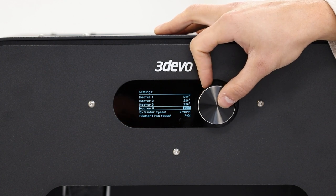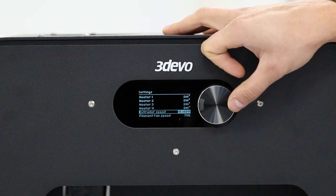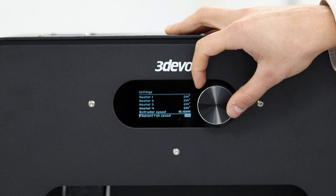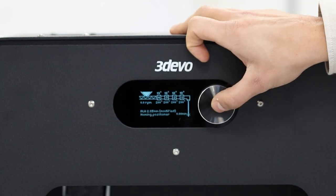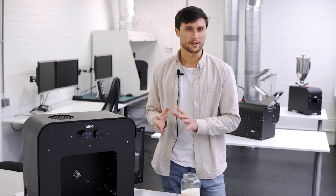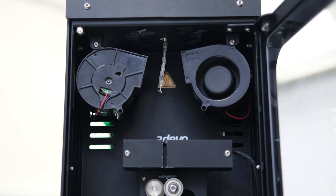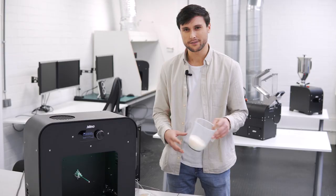I'm going to set the temperatures all to 200 degrees, because at that point the PLA will be able to melt and I can transition to DevoClean MidTemp. I set the extruder speed to 15 RPM — that's the maximum speed — and the filament fan speed to 30 percent. Then I press apply and start the extrusion. The heaters will try to reach those temperatures before extrusion starts, which takes around 10 minutes. After around 10 to 15 minutes the machine has reached the temperatures and we have an output, and now we can transition to the DevoClean MidTemp.